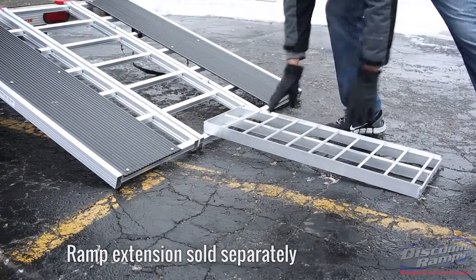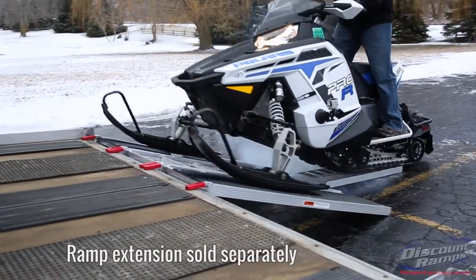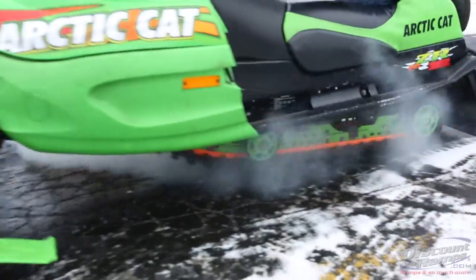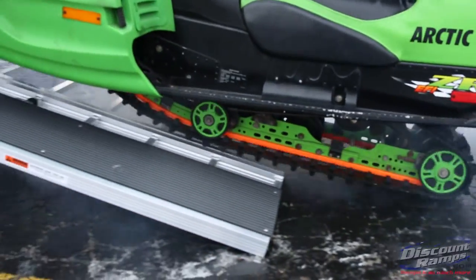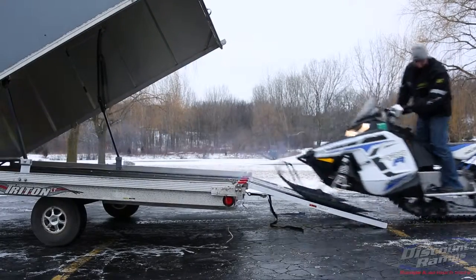An optional 36-inch by 12-inch extension is recommended for added traction when loading on pavement or ice. This extension helps prevent your track from spinning while loading your snowmobile. Load confidently and safely with DiscountRamps.com.